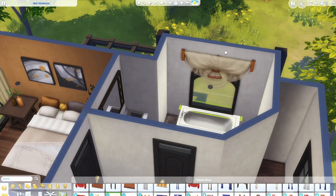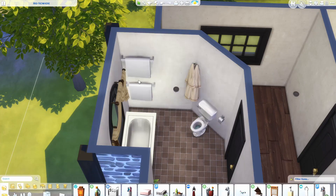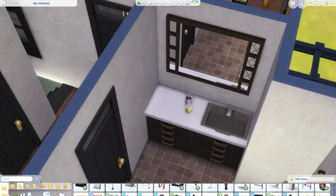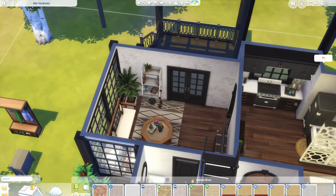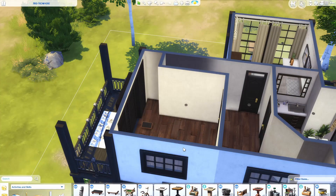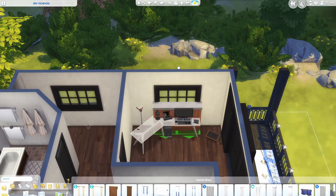Here I'm doing the upstairs bathroom where they have a nice bathtub. If you're going to live here with your sims, maybe you want to also include a shower here, because it is a little bit more convenient. But this turned out to be a kind of luxurious bathroom — I would love to have this bathroom myself. On the other side of the hallway we're going to have an office, which is the room you can turn into an extra bedroom if you want.